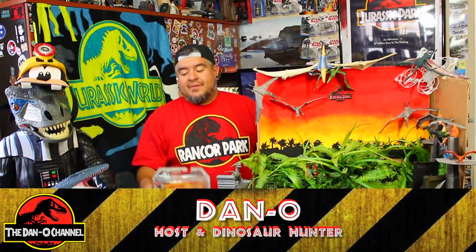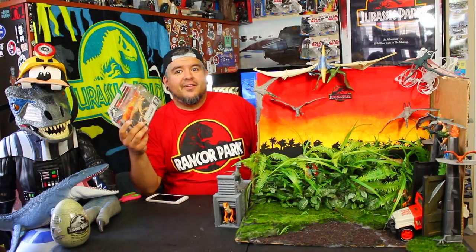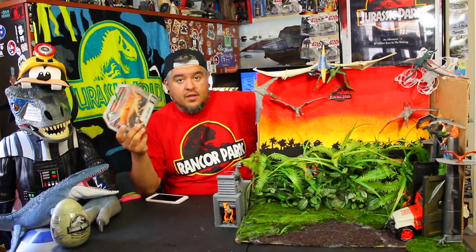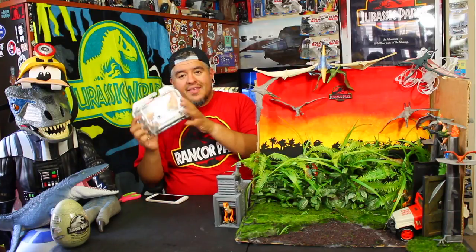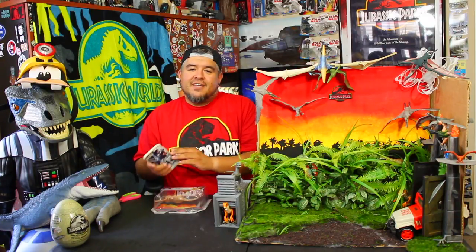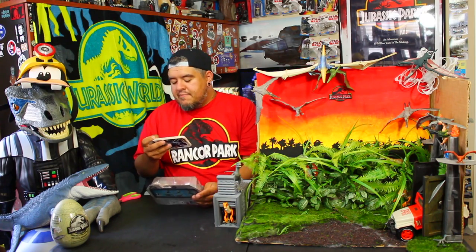Hey everybody, welcome to the Dano channel. I am Dano and I'm back with more Jurassic World — Lost Fallen Kingdom. There's so many names and I've done so many videos today, they're all starting to jumble up. This is the Gallimimus from Jurassic World Fallen Kingdom. It's part of the Attack Pack line of toys. Before I jumble my words any further, let's just get into this and look at the outside of the package.